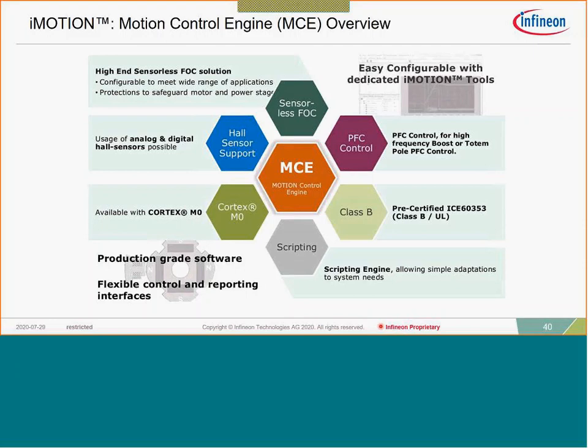With the transition to MCE 2.0 software, we added the capability to do scripting — you can write up to 1500 to 2000 lines of code to perform auxiliary functions within the processor, utilizing the IO ports or pulling information from the device to transmit it.